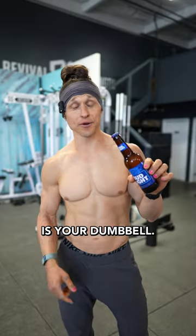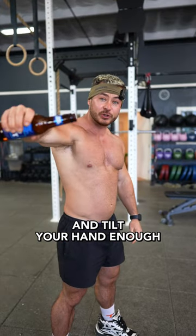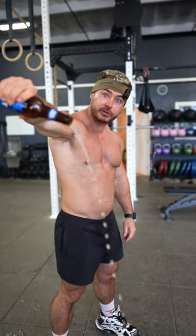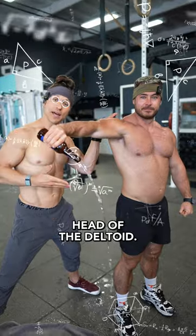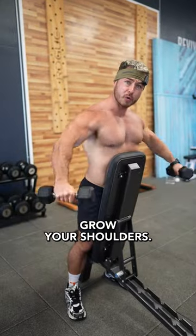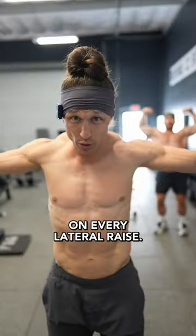Imagine this bottle of beer is your dumbbell. Now perform a lateral raise and tilt your hand enough that the beer flows out. Look at what happens to the elbow as he pours the beer out — this is what engages the medial head of the deltoid, and this is going to help grow your shoulders on every lateral raise.